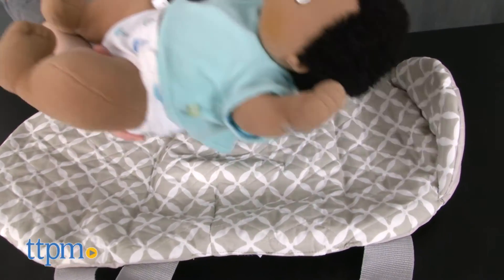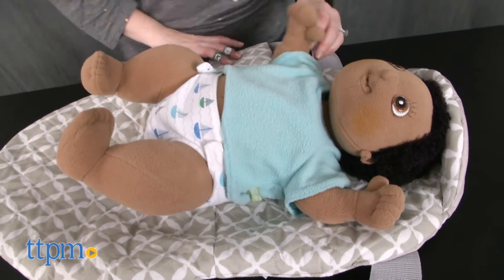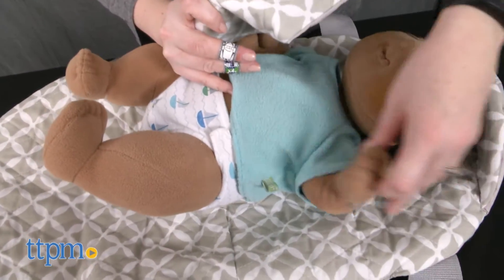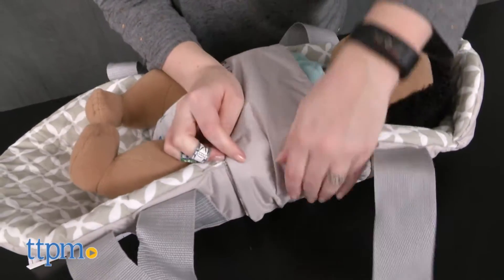You simply lay the SwingPod on the floor and place the baby in the center, making sure his head is well within the flap at the top of the SwingPod. Wrap the swaddle strap across the chest and arms of the baby and secure with a velcro strip.